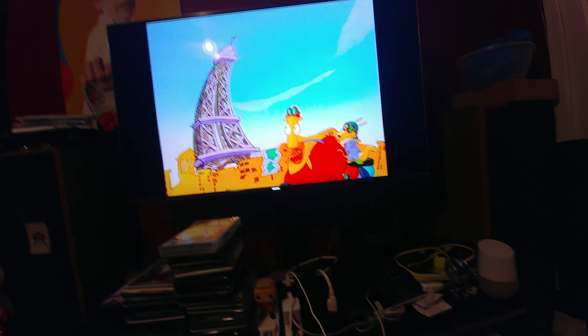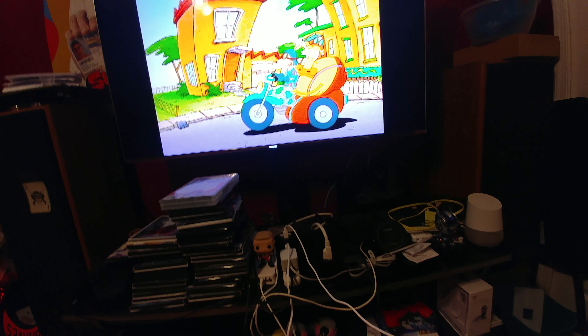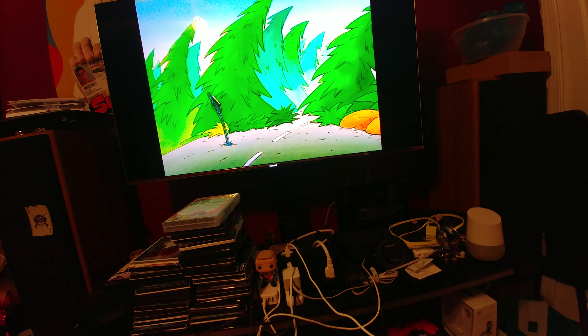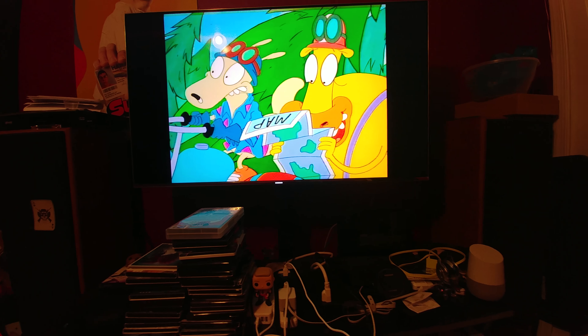Even 23-year-old animation — I think this episode was made in 1994. Look how vibrant and colorful it is. If you're wondering why the black bars are there, it's because it's a standard def image, so the black bars are going to be there.